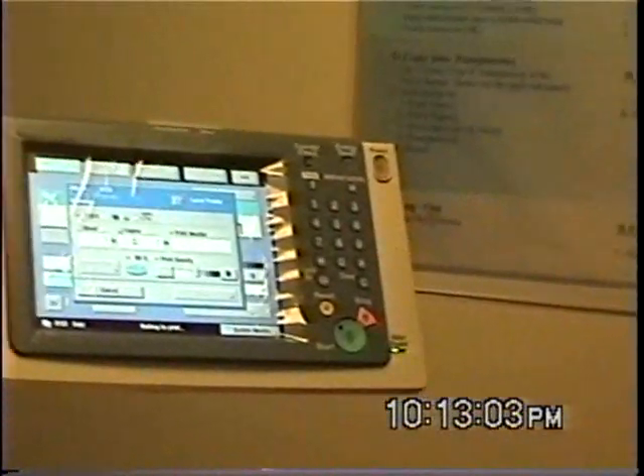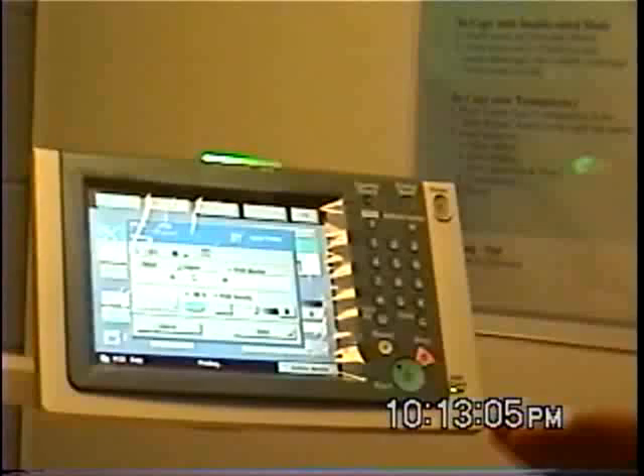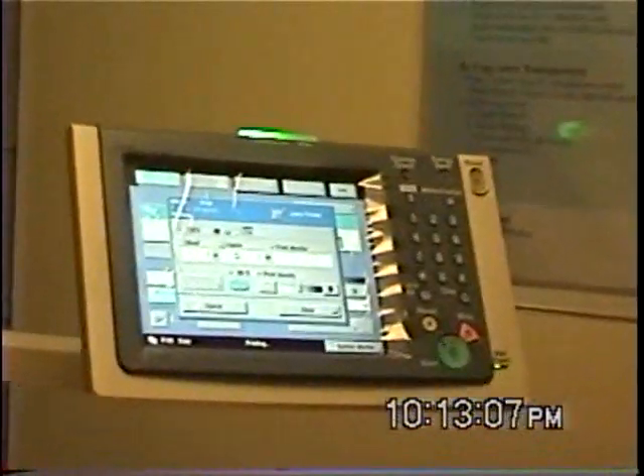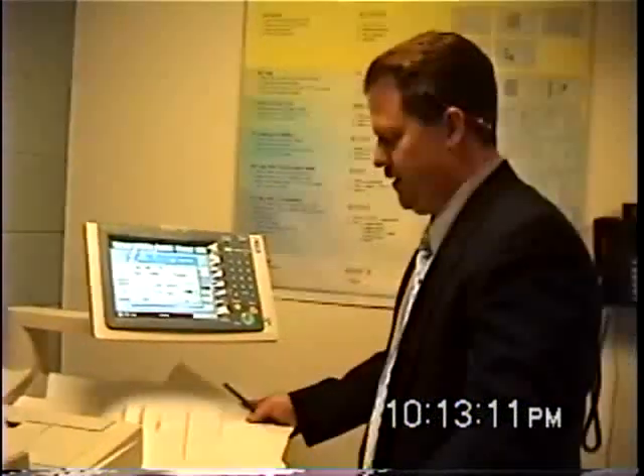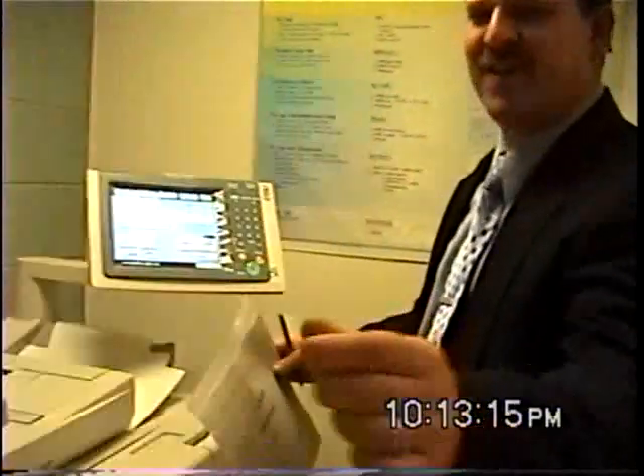It looks like we got the first page down. We're going to be okay. This way they can see what it looks like coming out, and then I can move on to more sophisticated features. And we got the same thing again. Nice.